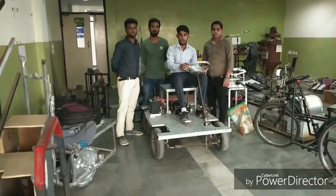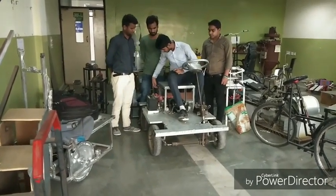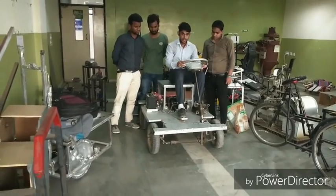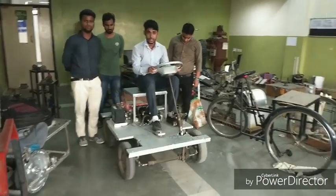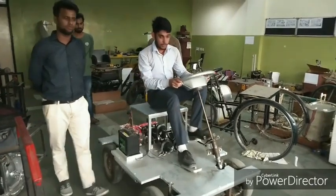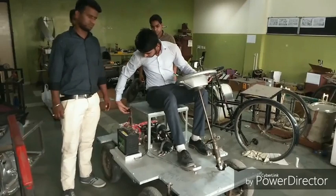Now let us show you the exact working of this vehicle. Let us first start the switch in the front. Now we can see that it is running very well. And this is the bridge mechanism. Now let us also have a look at the back.